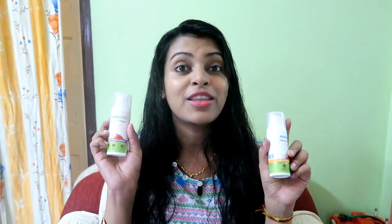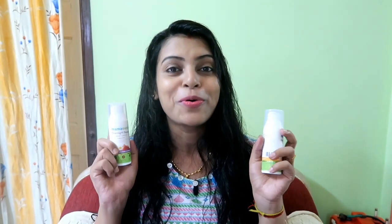Hi guys, I am Moumita and welcome back to my channel. Today I am going to share the Mamaearth Natural Radiance Day Cream and Mamaearth Overnight Repair Night Cream. I have been using these two products for a few days, around 15-16 days, and I thought I would share my experience with you.